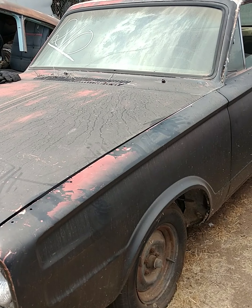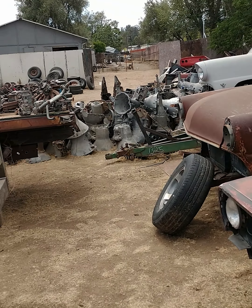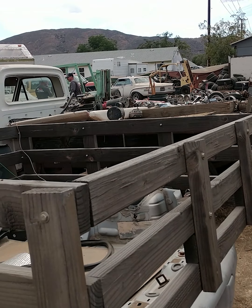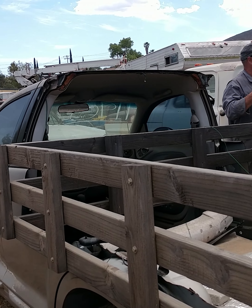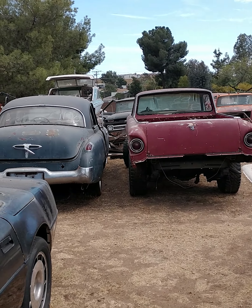To give you an idea of what's going on — this auction has a bunch of vehicles in various states of dismantle, and we are at the back row of what looks to be five or six rows of vehicles.